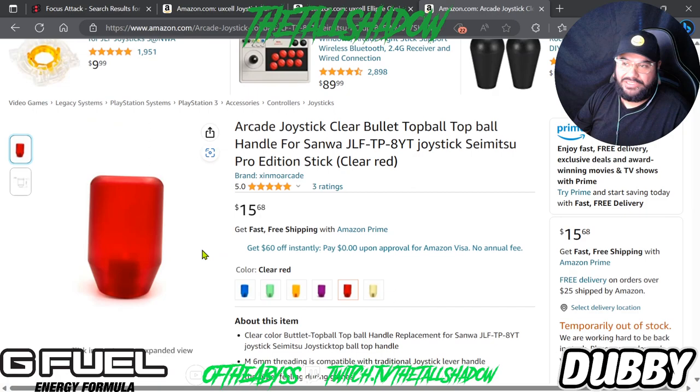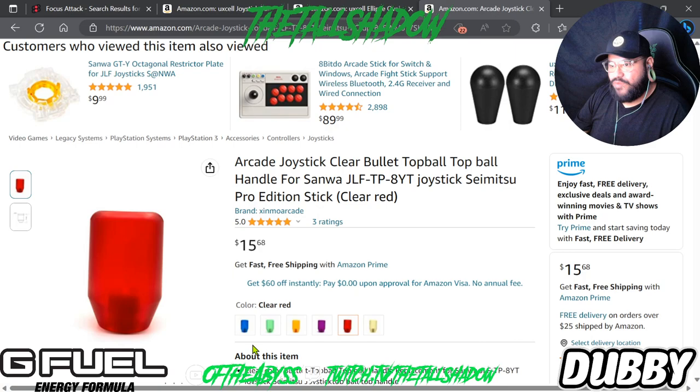The bullet tops you can get for fifteen dollars in different colors. Sometimes they're out of stock but they come back. I've had the clear one, a red one, a green one, and a blue one. I don't have sticks that specifically match with all of them, but I have those for now.